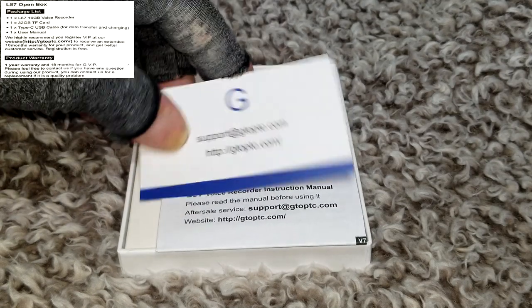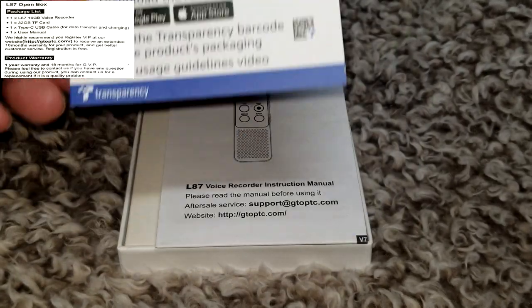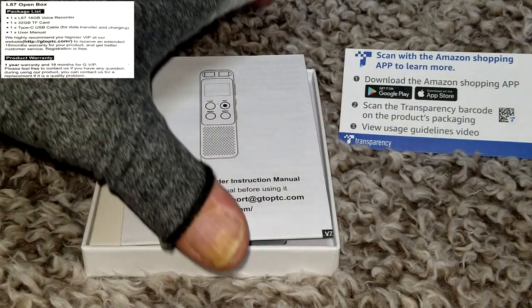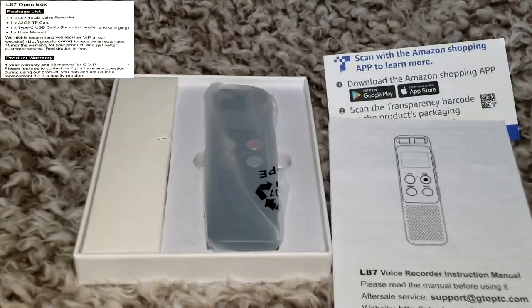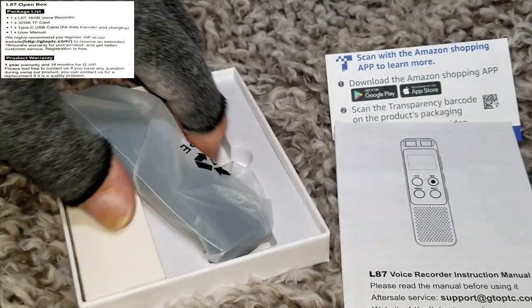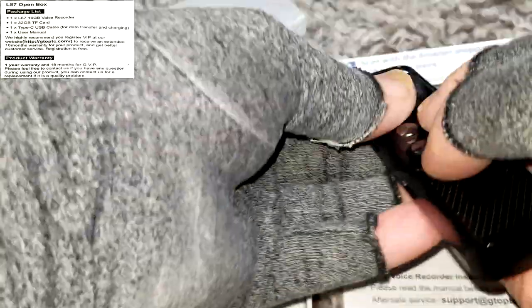Let's jump right in and get this open. Here we have a card from the manufacturer G — that's the support address — and we have some apps you can download for Amazon shopping. We have the 23-page instruction manual, which we'll be going through painstakingly through every page. Here we have the recorder itself, packed in a styrofoam packing material and an anti-static bag.